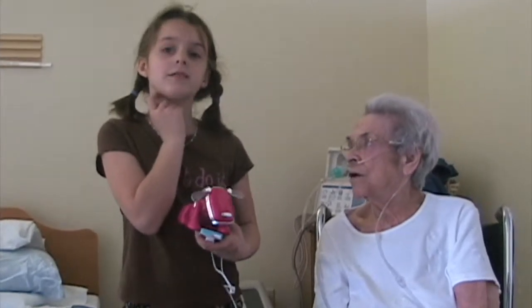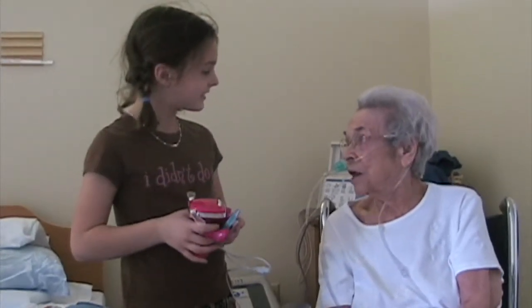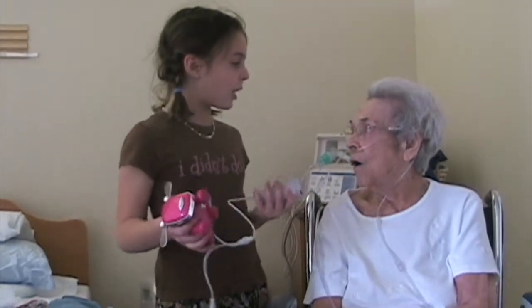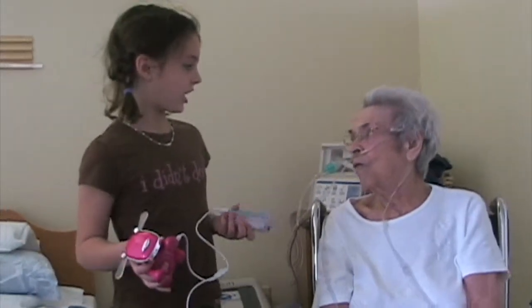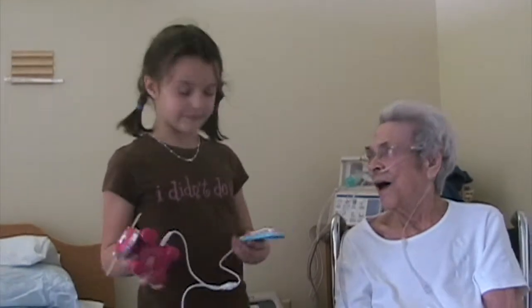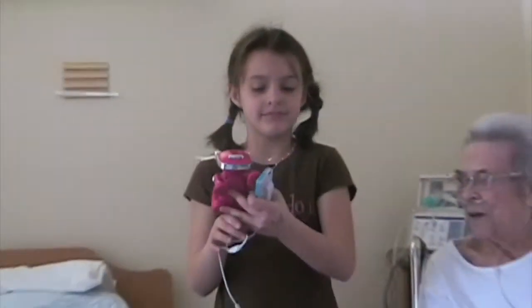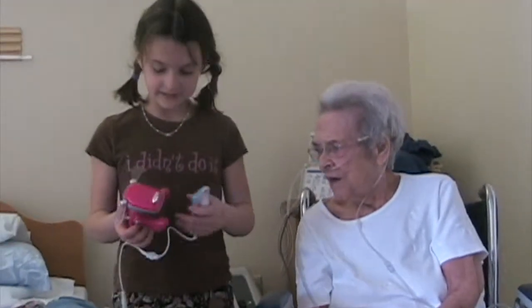It works on a battery, but the batteries don't work anymore — they're dead. And this is the case for the iPod, and it's pink. I like the color too. Thank you. And that's all.